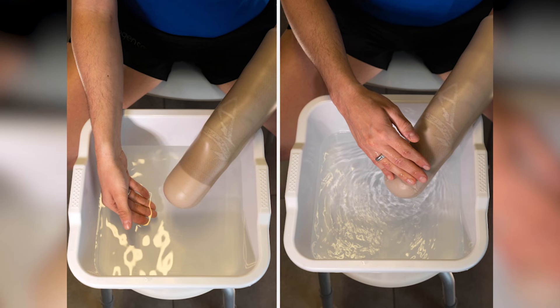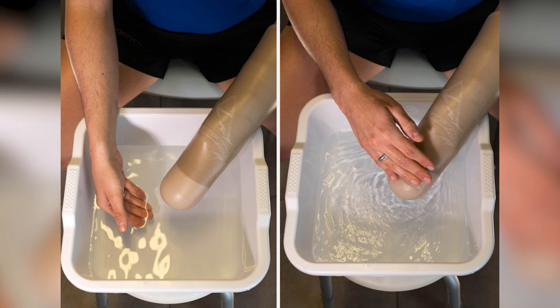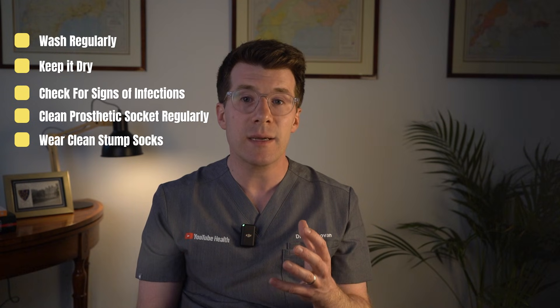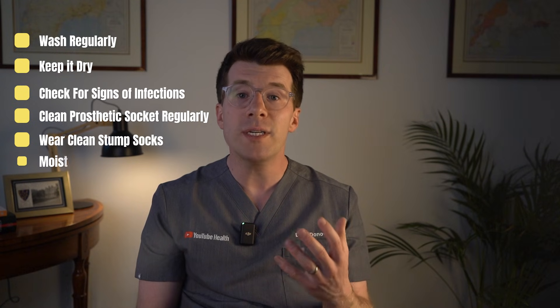Once you're home, it's important to keep the stump clean and healthy. Wash it gently each day with warm water and unscented soap, keep it dry, and check for any signs of infection — things like oozing, a bad smell, or breakdown of the stump skin. If you're using a prosthetic, clean the socket regularly, wear clean stump socks every day, and moisturise the skin if it's dry, just not right before wearing your prosthesis.